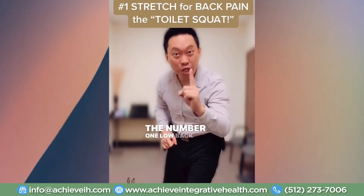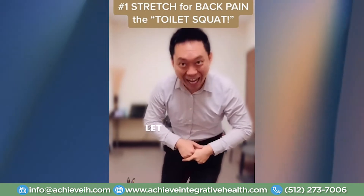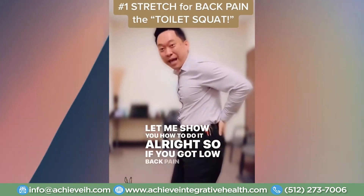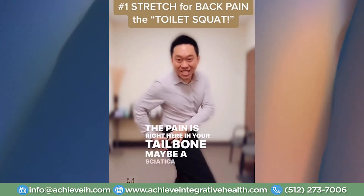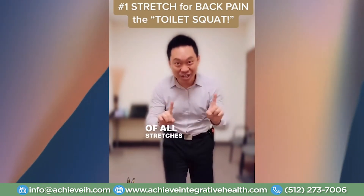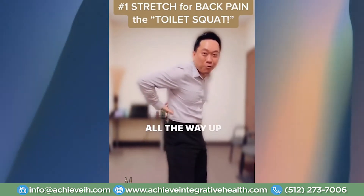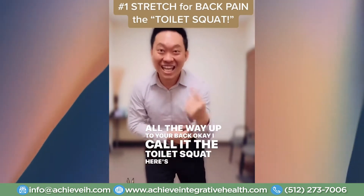The number one low back pain stretch is called the toilet squat. Let me show you how to do it. If you've got low back pain, whether the pain is right here in your tailbone, maybe it's sciatica laying down your leg, maybe it's back pain up here — there's one stretch that will help you stretch all the way from your butt up to your back. I call it the toilet squat.